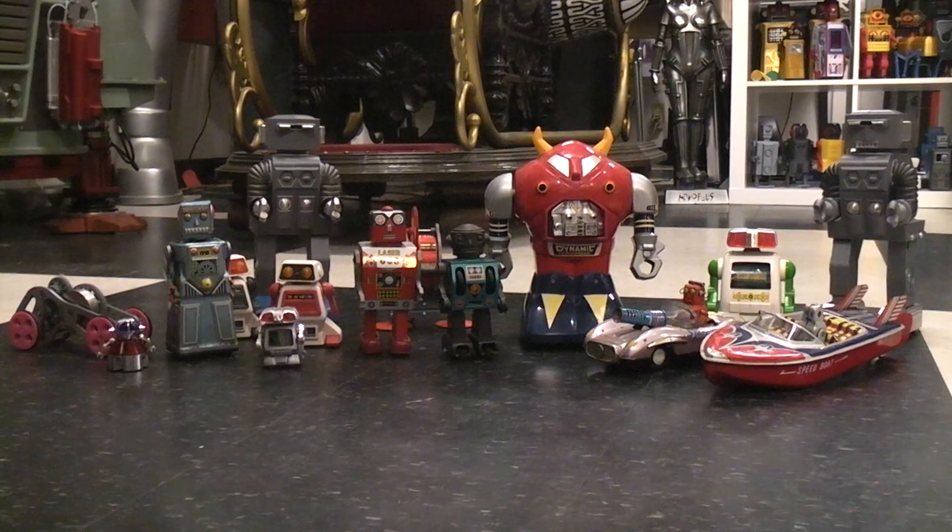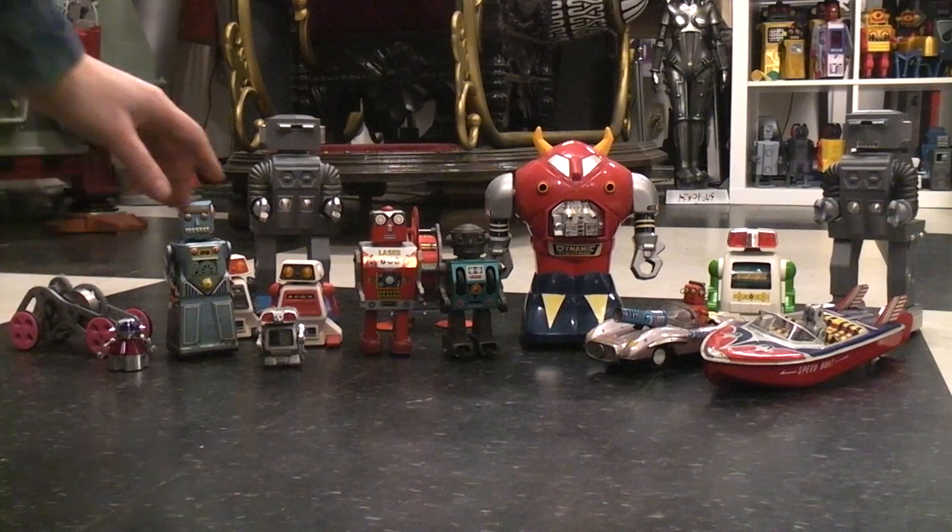Today we'll talk about toys that are run on a flywheel, normally sold under the name friction toys or inertia toys, but basically they all use a flywheel to keep them going. We'll eventually get to some 3D printed ones I've recently made that have a long run time, but first let's look at some of the vintage ones.